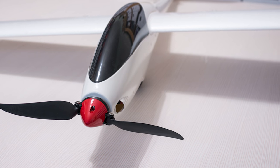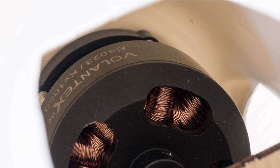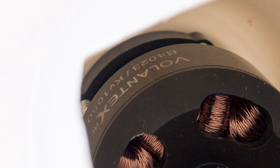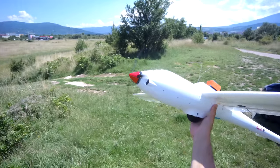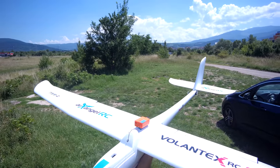Factory specs say it should fly with a 3S 2200mAh battery, but since the motor is 1050kV I thought a 4S pack would be a better fit, especially for higher thrust. So I used the same 4S 1800mAh battery pack I used for the Fury Wing.